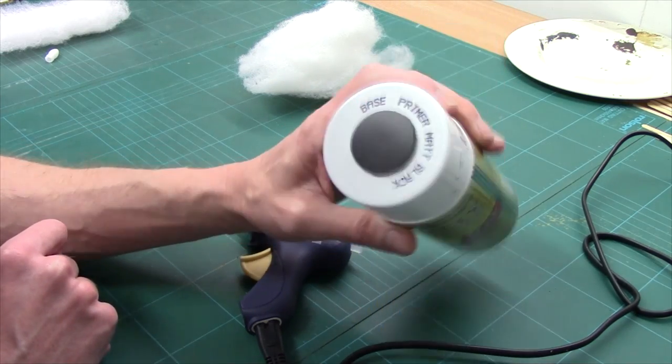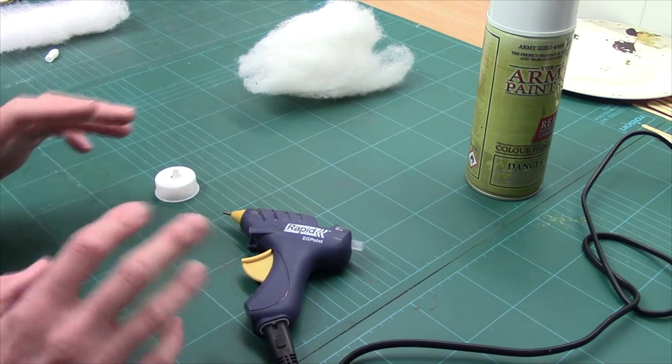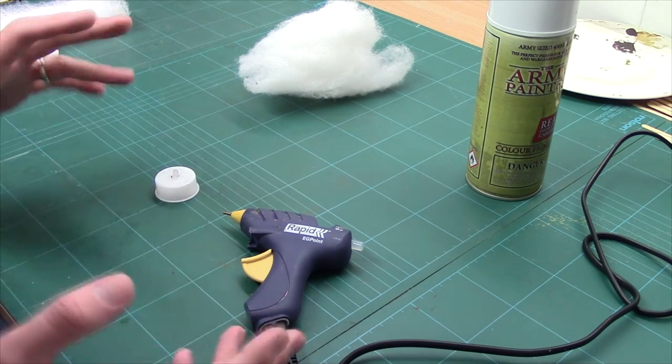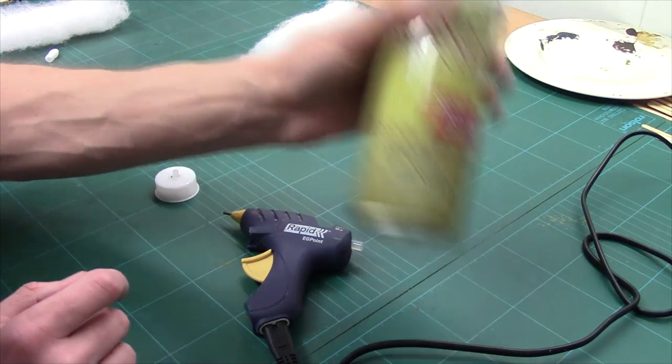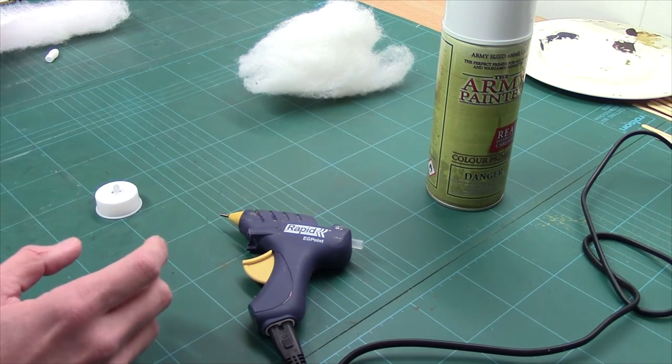There's one final thing you're going to need — some spray. I've got Army Painter black here which is perfect. If you've got an airbrush you can try it but it doesn't work that well; the spray primers are by far the best.